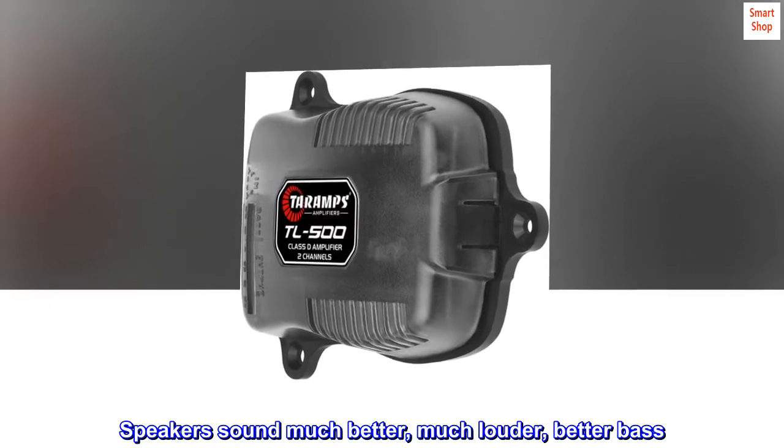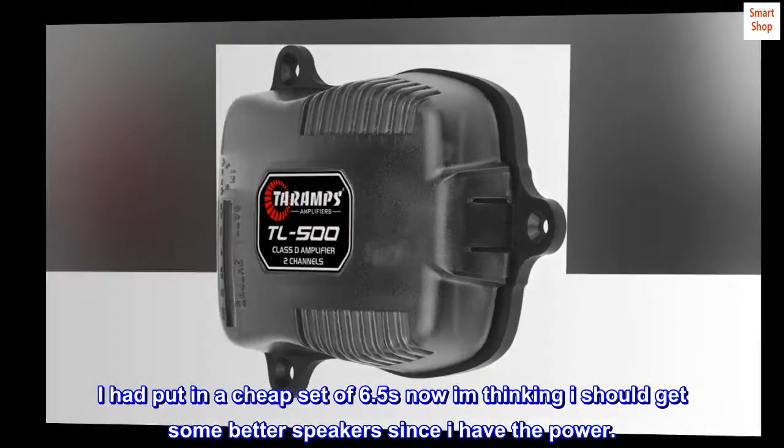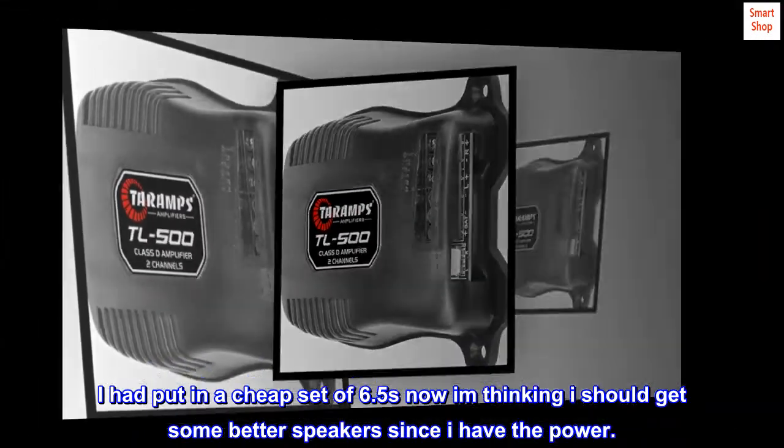Speakers sound much better, much louder, better bass. I had put in a cheap set of 6.5s — now I'm thinking I should get some better speakers since I have the power.